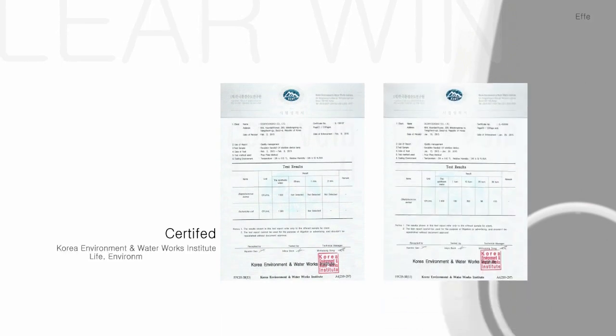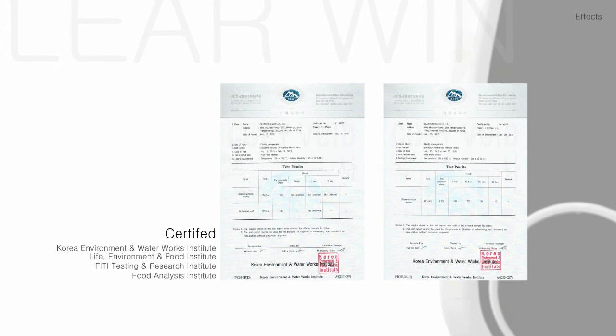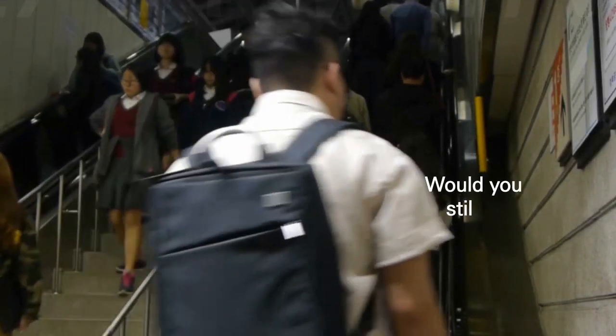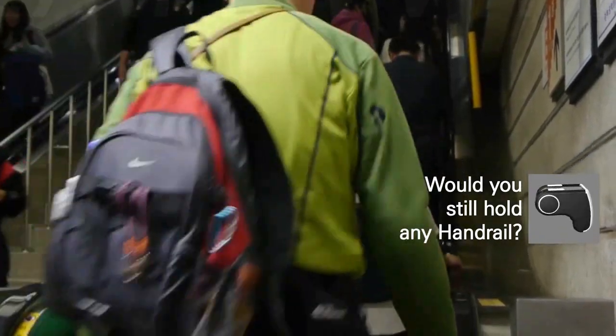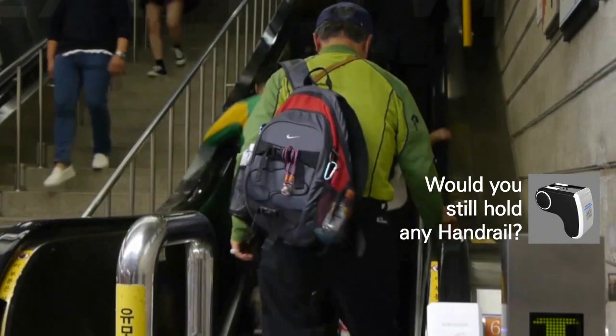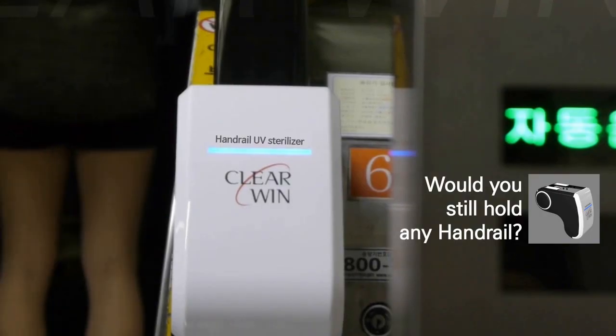With its simple and lightweight design, ClearWin holds several design patents. The strong sterilization function of its dual lamp is certified to effectively kill staphylococcus, colon bacillus, candida, and influenza A virus subtype H1N1. Would you still hold any handrails?